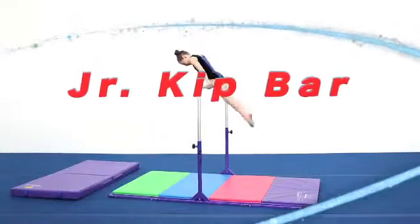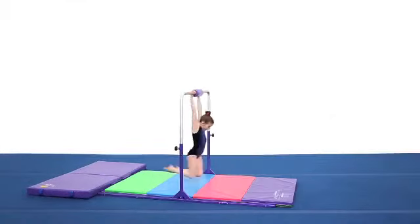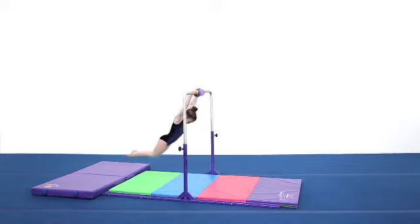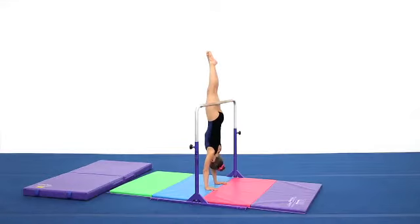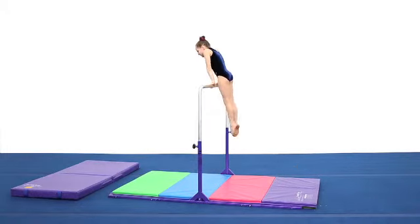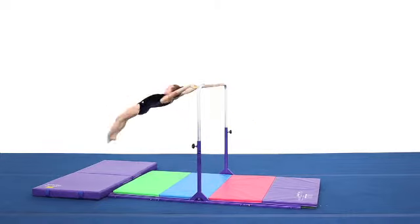Finally, a home use training bar that can be used for higher level skills and older gymnasts. Featuring a one and a half inch diameter solid maple wood bar, the new and improved design of the Junior Kip bar offers much more stability than other home use bars on the market. With a total of three cross supports, skills like kips and back hip circles can be performed easily on the Junior Kip bar.